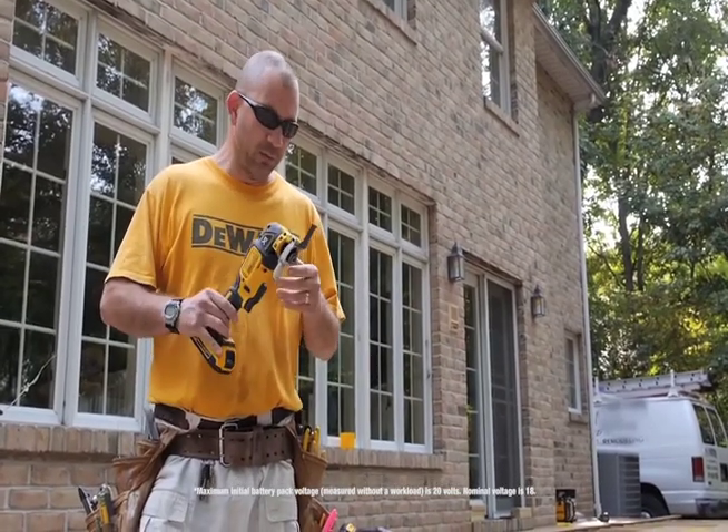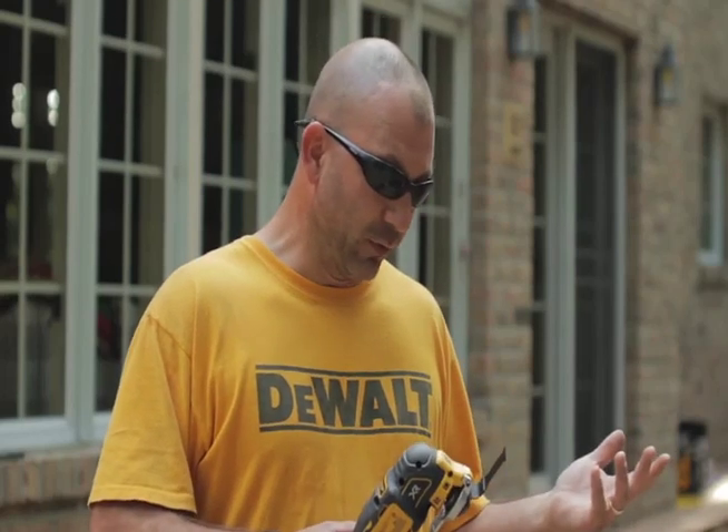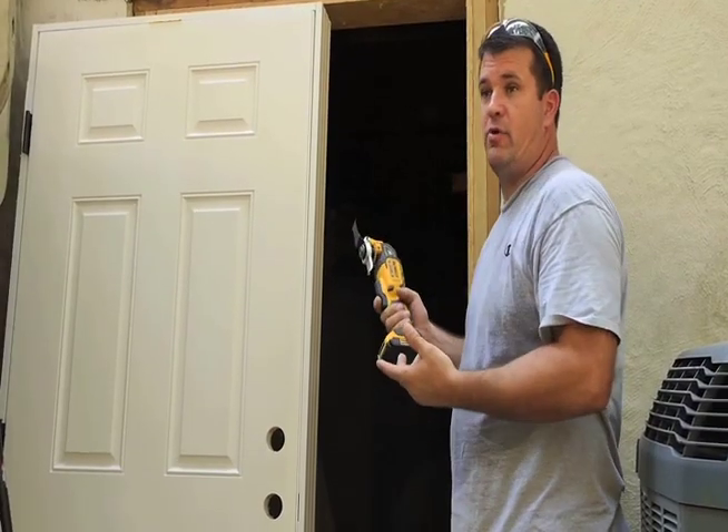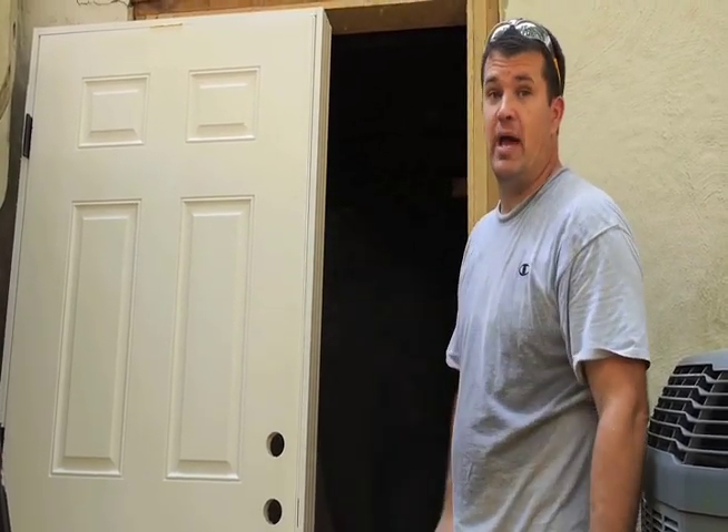The 20-volt platform is incredible. We can run impacts all day on a half pack. With this tool, you're not using it as much and it will still run for hours. Depending on the application, I rarely have to switch batteries. I'll set this door, do the grinding, trim all the shims, and the other small things — all on one fully charged battery.